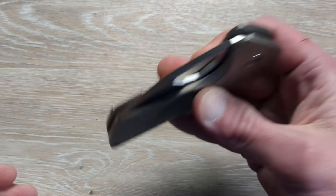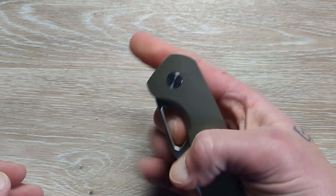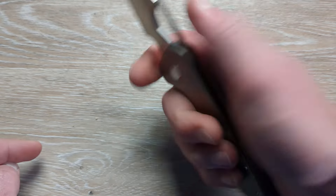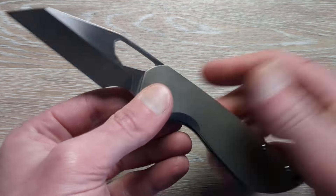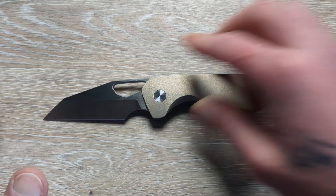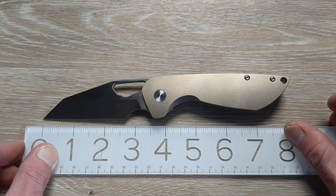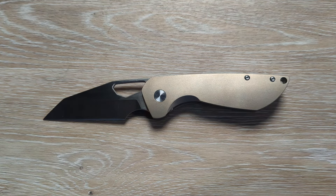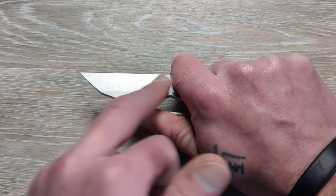We have a hand satin on the flats and a vertical satin on the primary. This is a David Freeman of Freeman Knives design. I'm not real familiar with his designs but I definitely like his language based on what I saw on the Tuya Knives website, which I'll have linked down below. It looked really good. What I saw online was a three and a quarter inch blade, but I think that's just the cutting edge — to the full blade tip we're at three and a half inches, with just shy of two and three quarter inches of cutting edge.